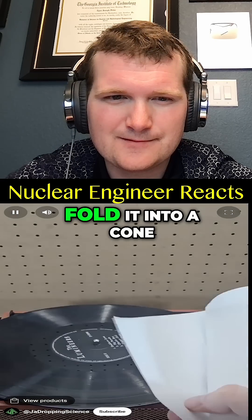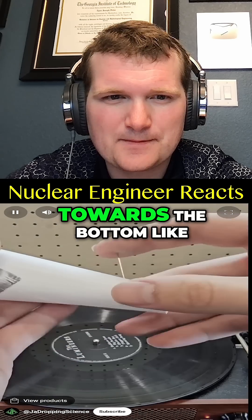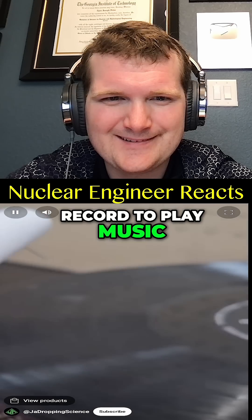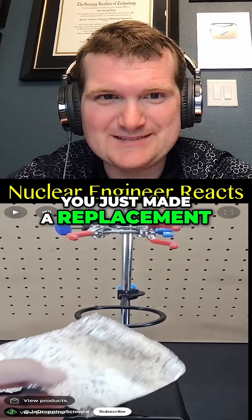If you take a piece of paper, fold it into a cone, adding a piece of tape to hold it, and then take a sewing needle and stab it through the cone towards the bottom like this, you can place this needle on a rotating record to play music. That's essentially how a record player works — you just made a replacement.